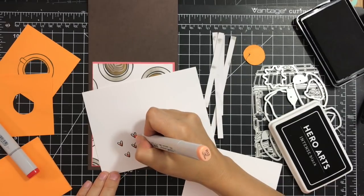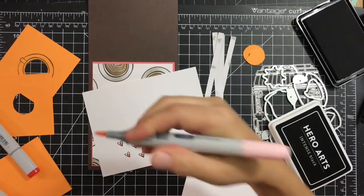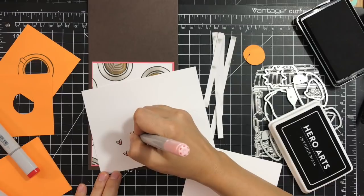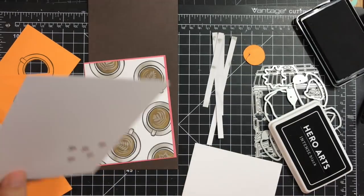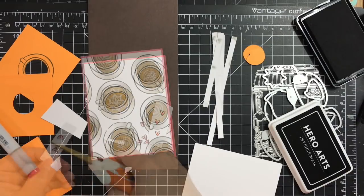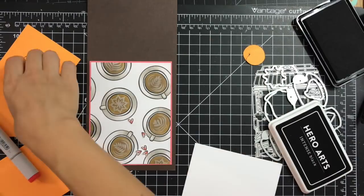There's no die for the little hearts, so I just decided to cut them out by hand. By magic of YouTube, I have all of them done.